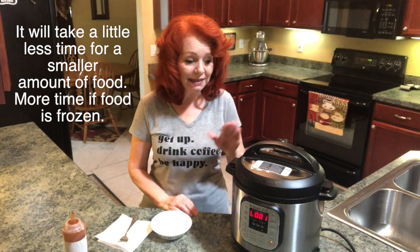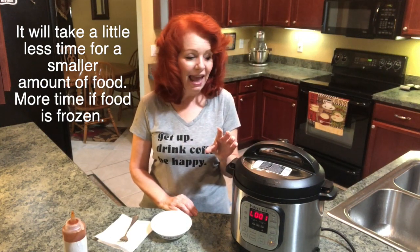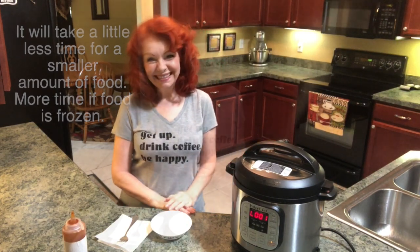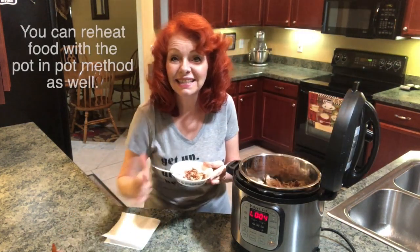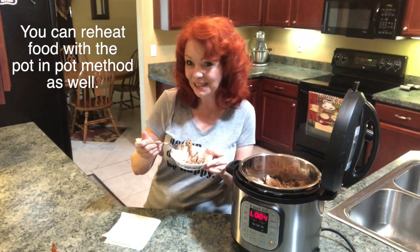It took 20 minutes for our Instant Pot to come to pressure, then it cooked for eight minutes, and now I'm gonna do a quick release. The silver button has dropped down, so now we're going to open our Instant Pot and let's have a taste test and see if it's good and hot and if it tastes fresh.